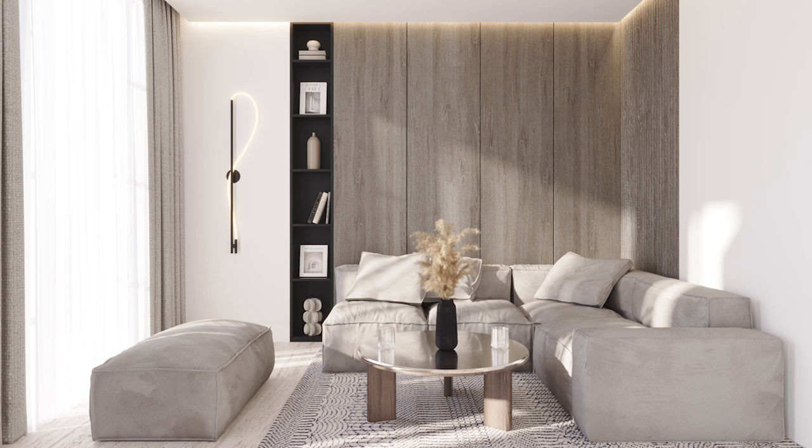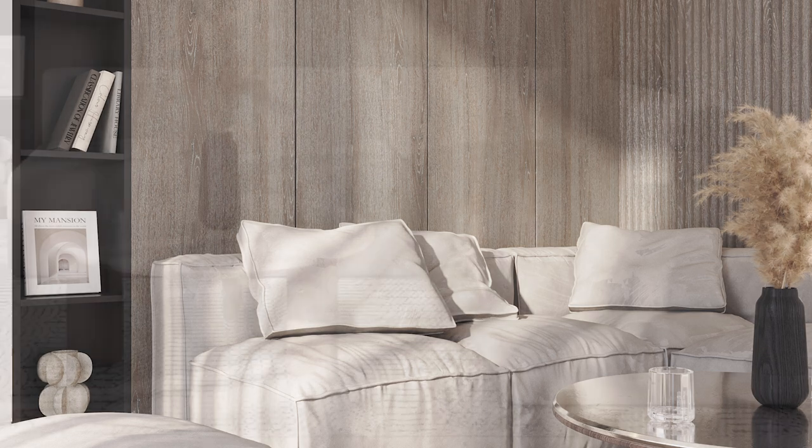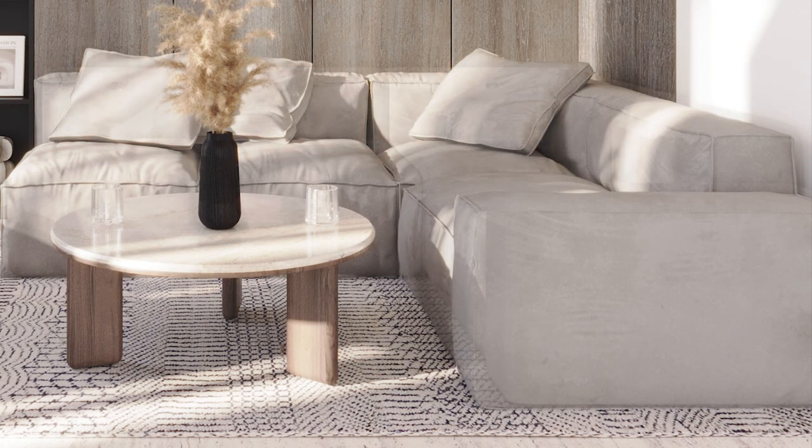In this project, I am using the Pinup Sofa by Bonaldo. You can see the level of detail of this model — the seams, the wrinkles, and the geometry of each part of the sofa is unique. While in this other render, I have placed a sofa that has the same shape but it's a simplified model. You can see the difference between the two renders when you add all the necessary details. If your modeling skills are not great, I have already uploaded a video on the websites I use to download high quality 3D models.